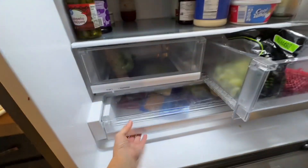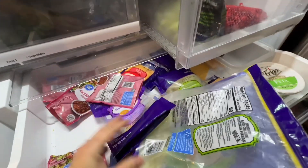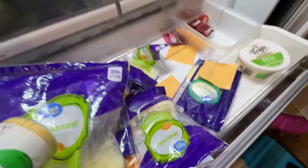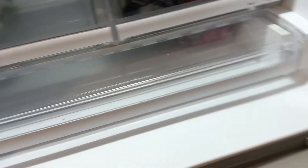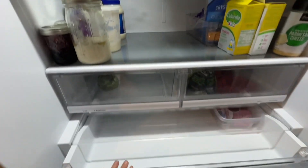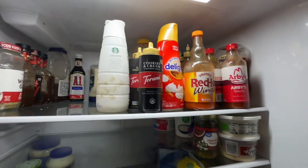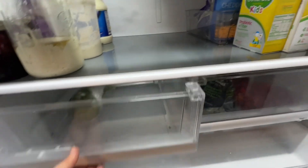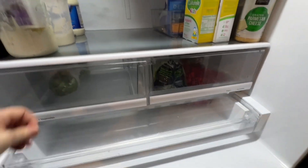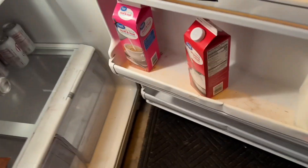I'm also going to do a pantry reset and I'll share that with you soon. Usually I don't put my cheese in this drawer — I have it in another container — and for some reason it's not in there anymore. I cleaned out this drawer and the kids took everything out of the fridge and I wiped everything down. The stuff that's left in there are just extra sauces that I don't want to take out because we're going to use them anyway. As long as the leftover stuff is out, I'm okay with that.